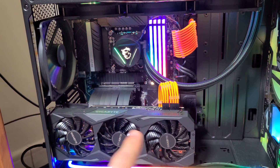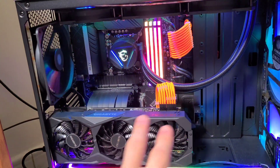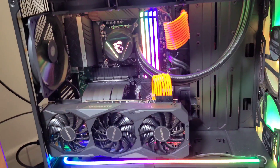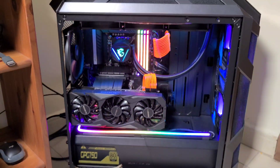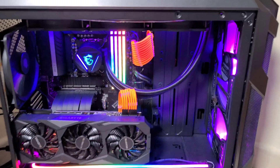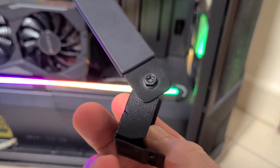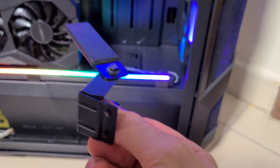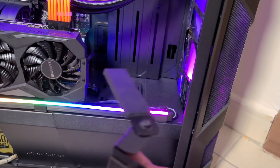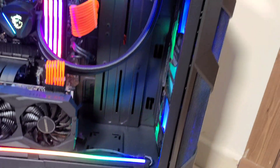Coming from the back and then connecting to the GPU or graphics card. If you're running your display from your graphics card, both displays have to be connected to your graphics card. I've actually taken this bracket off — this is a GPU support bracket for when you have the GPU in its normal position. Let's just do a quick test.